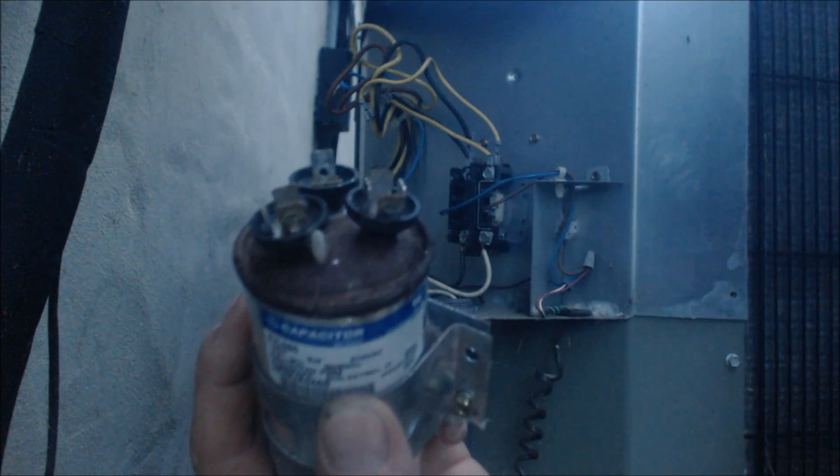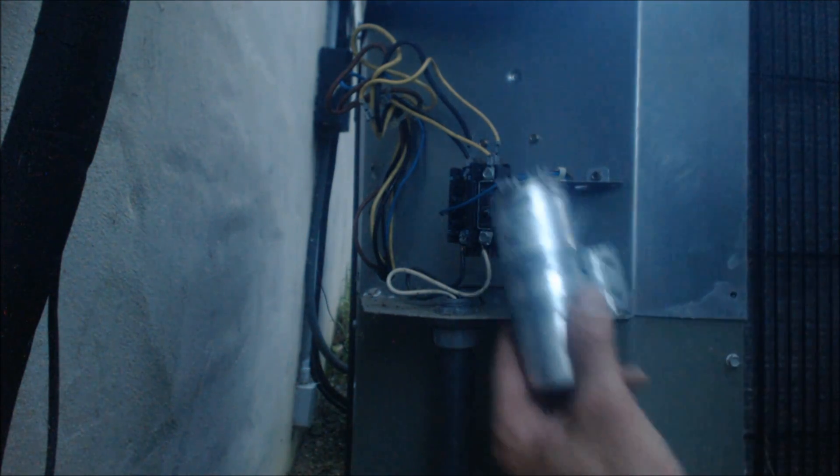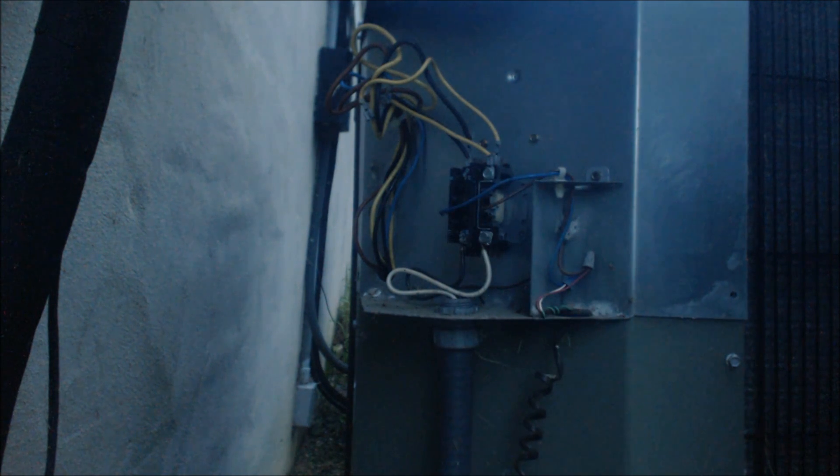I can show you right now why this unit's not running — it's from the capacitor being bad, and you can verify that just by that mushroom top. Right here it's actually bulging. I'm going to get this unit back up and running. Hope you enjoyed yourself — we'll see you next time on the AEC Service Tech Channel.